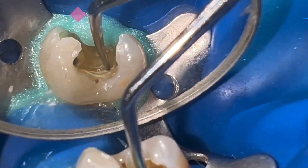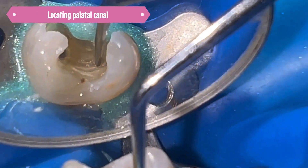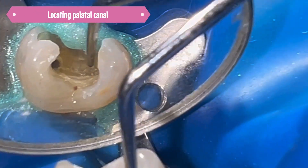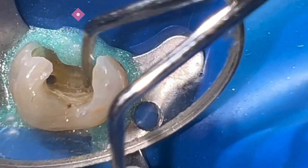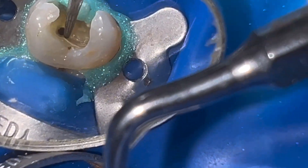Once I have completed the buccal canal, it's time to locate the palatal. First we try with an endodontic explorer but there's no trace of it — the file is spinning out of control.